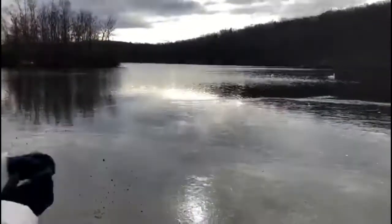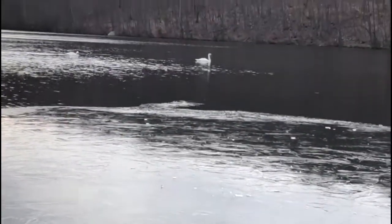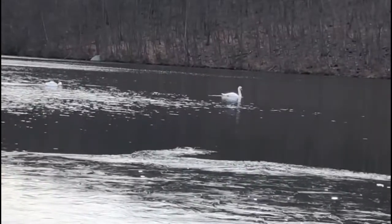Hi guys, here I am at Green Turtle Lake and it is freezing - that's why I've got on my gloves and my hat, it's so so cold. And because it's so cold, look what's happened to the lake - it's frozen over! Isn't that amazing? And look, if you look very carefully you can see these beautiful swans swimming in the lake just here in the background.